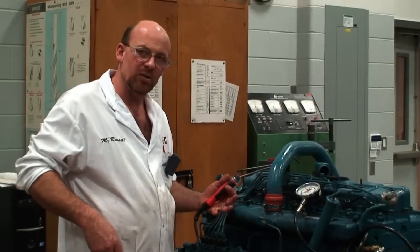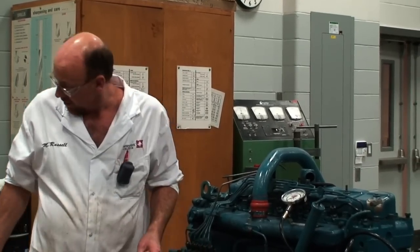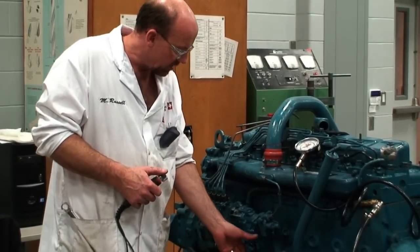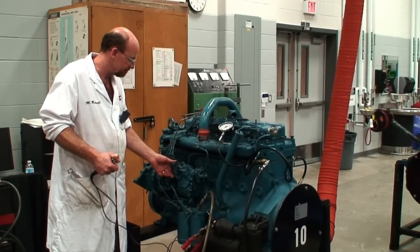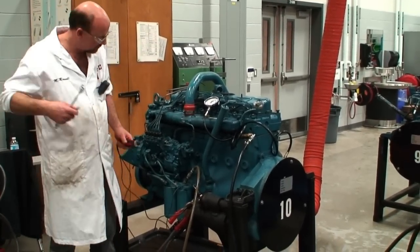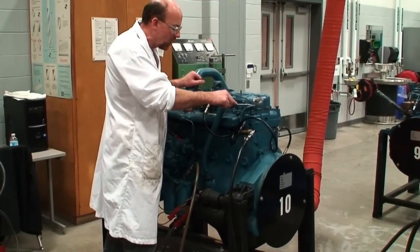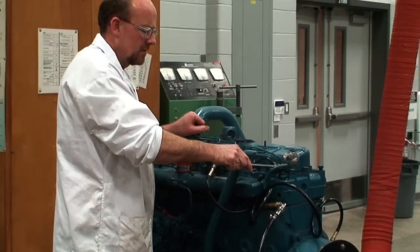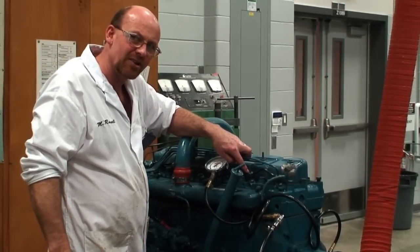At this point we've gone ahead and bled out the fuel system. We have ample fuel supply at the top and coming out of the delivery valves, so we should be able to start the engine knowing where the fuel shutoff is and where the throttle is. We'll go ahead and crank and hopefully start the engine. Now with it running, I can go ahead and crack the fuel injectors to make sure all the fuel is out. You can hear the difference in the engine when it starts to stumble, and we can see that we've got fuel coming out of the top of the injector delivery line.